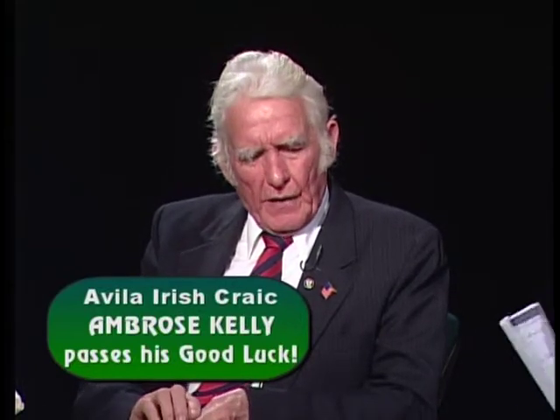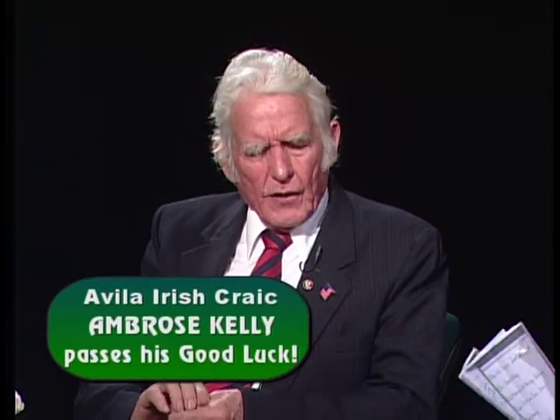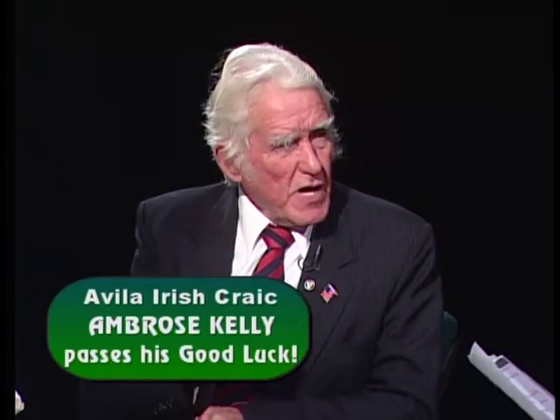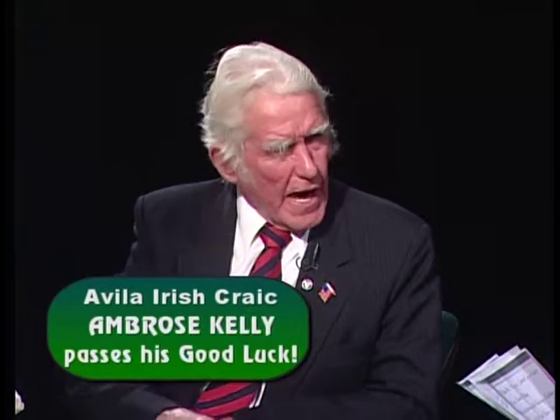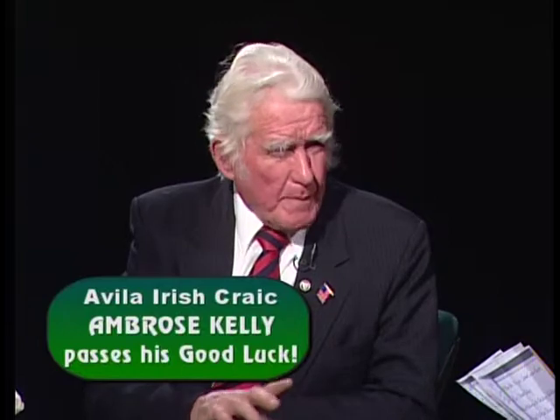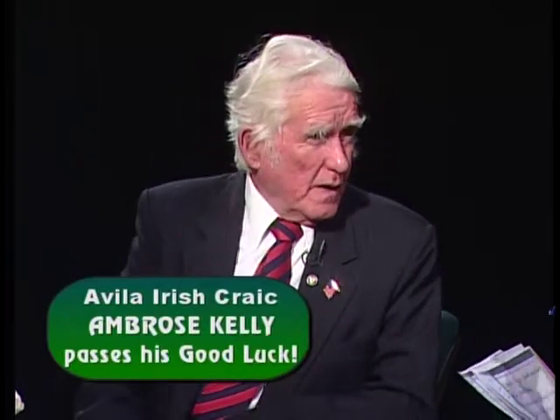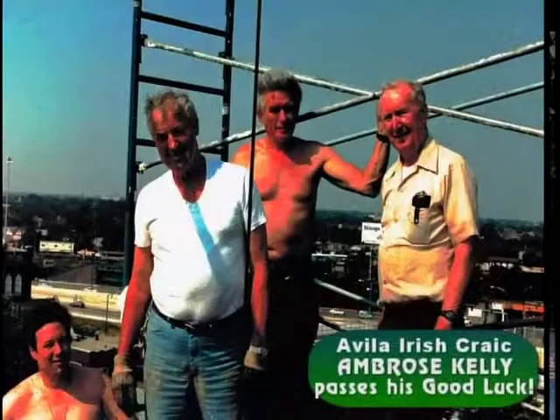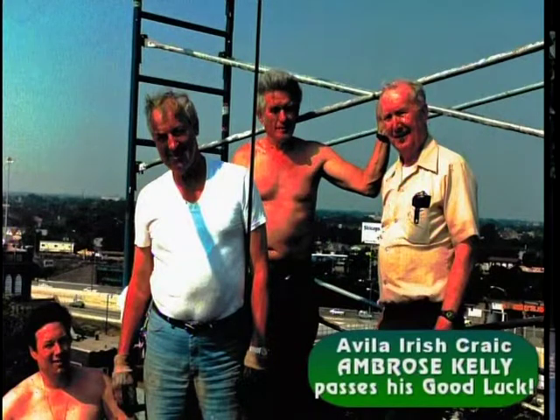When we decided to do the Fifth Province area, we had a lot of guys from Ireland who were stonemasons. Johnny Joyce and his brother Pat Joyce had done the stonework in the fireplace. Kevin Moran did the slate floors in the Fifth Province and also built the chimneys from the first floor up through the roof. Looking at a picture, Ambrose is on the roof — that was building the chimney. You can see the scaffold protruding up.